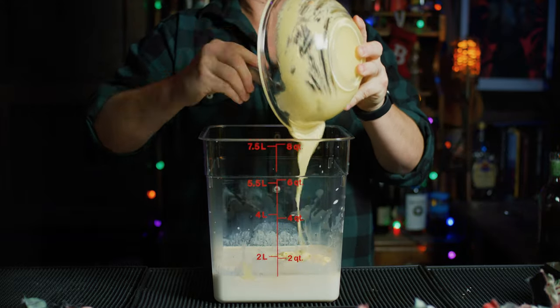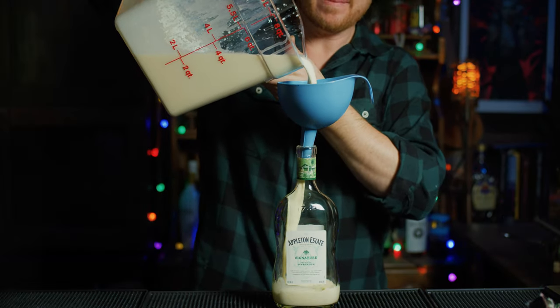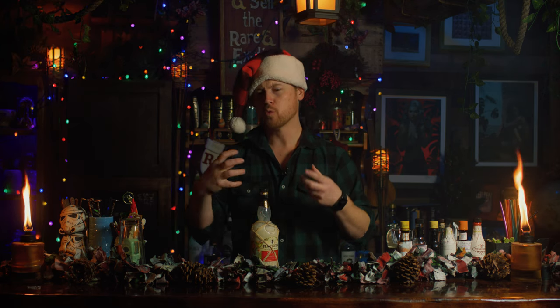Slowly beat in the egg mixture and continue whisking until it all comes together. Then pour into some old liquor bottles that you have laying around. Put your bottles in the fridge and let them age — ideally for about a week and a half to three weeks. The sweet spot for me is about a week and a half to three weeks, where you get those really great complex flavors from the aging.